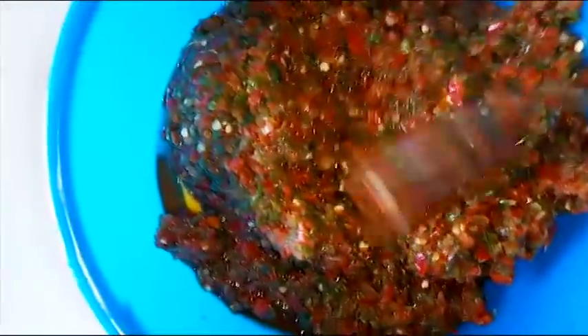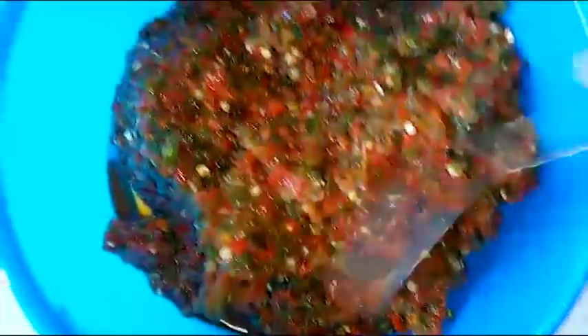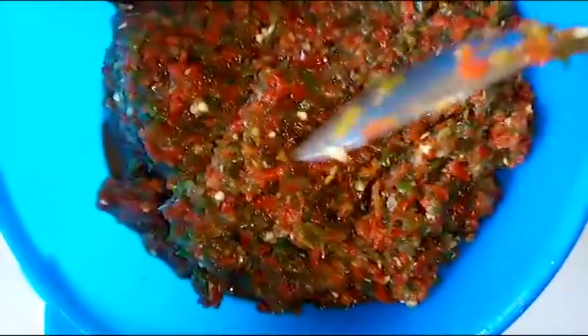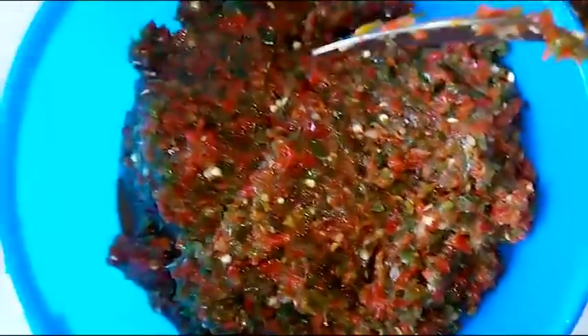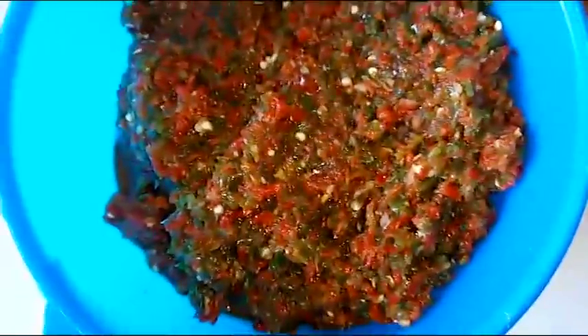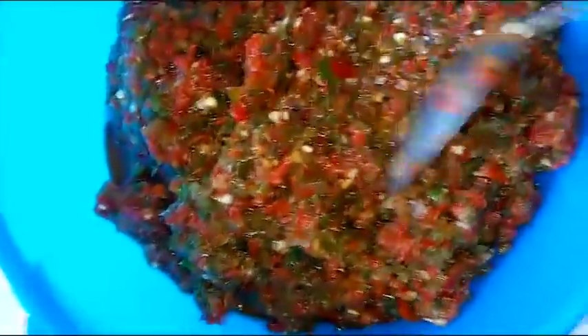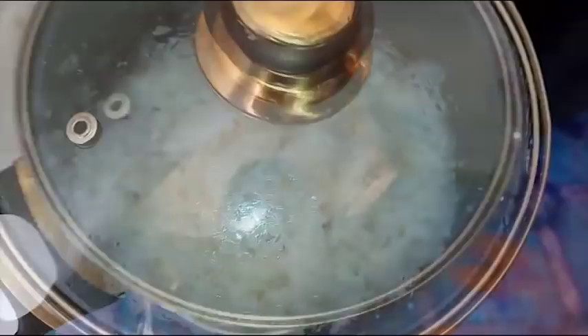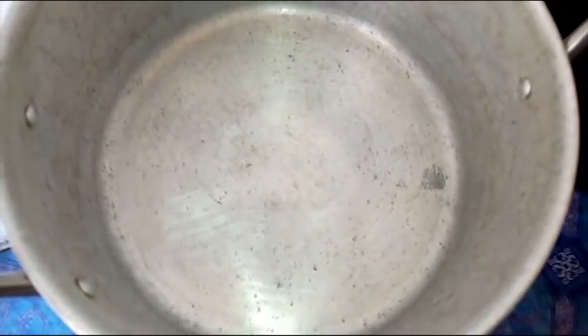For the blending I added one onion to the peppers. After blending, you can choose to drain it with a colander or simply place it in a pot and cook until the water dries. I didn't add much water to blend the peppers, so it's going to be very easy for the water to drain. Let's leave it to stand until it transfers.